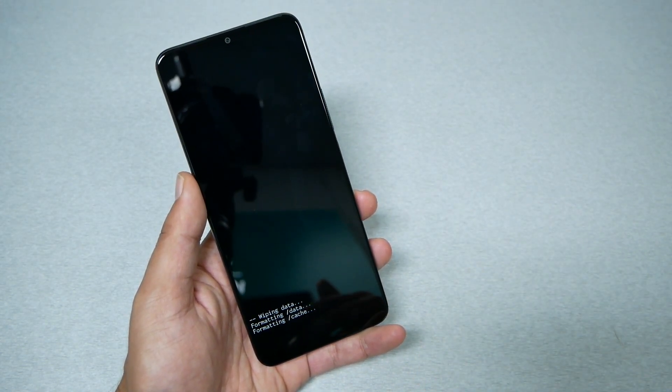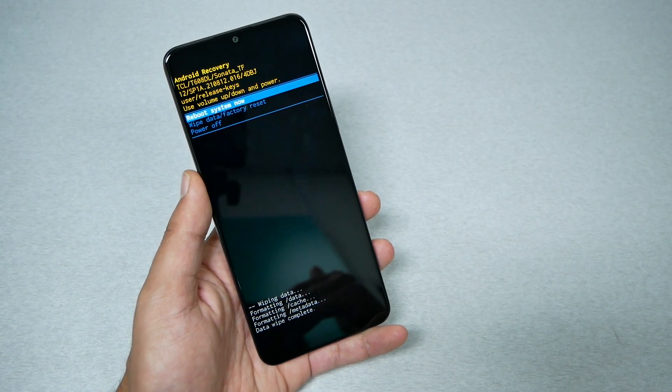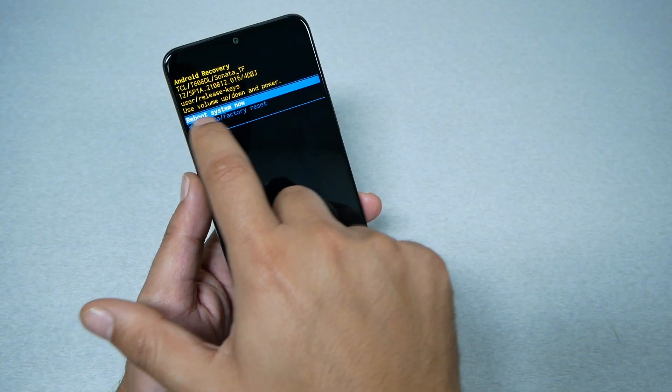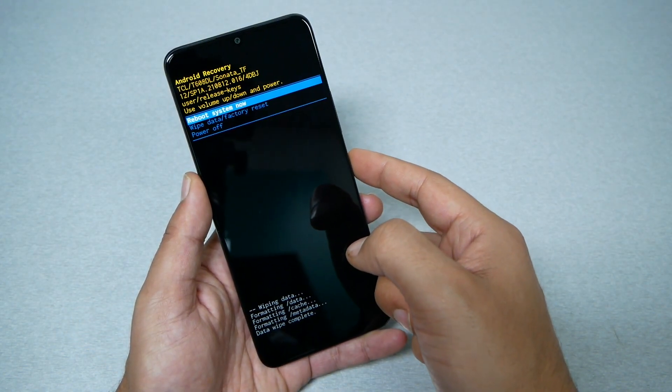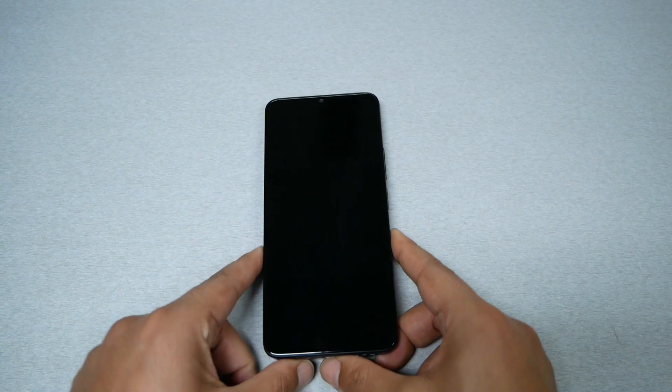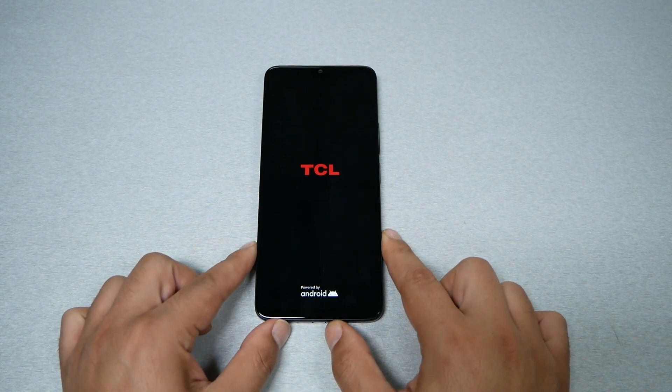That should start formatting in a few seconds. Later, you will go back to the recovery menu. Now you just need to press the power key on reboot system now. Normally it would take up to five minutes to complete the factory reset.